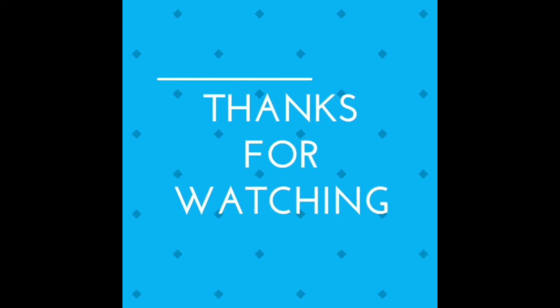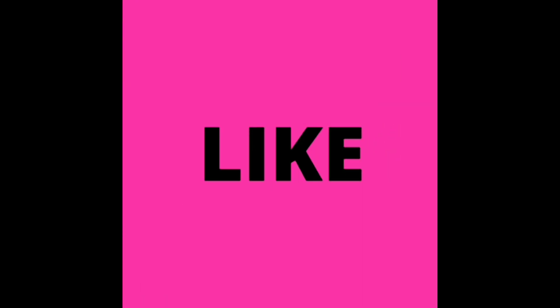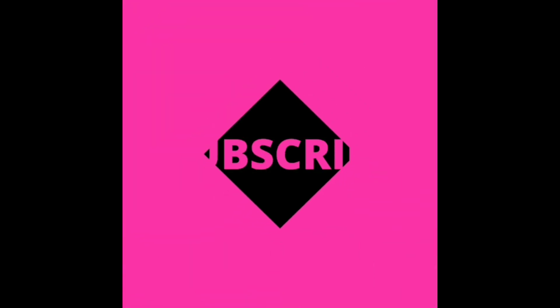Thanks for watching. Please like, share, comment and subscribe. Subscribe to my channel friends, please subscribe. Thanks for watching.